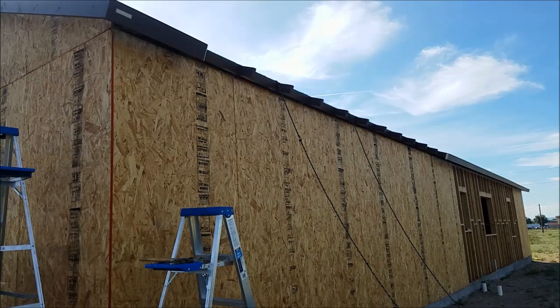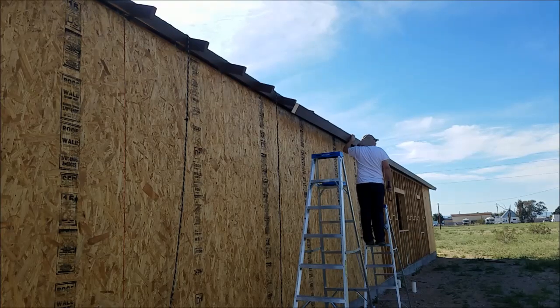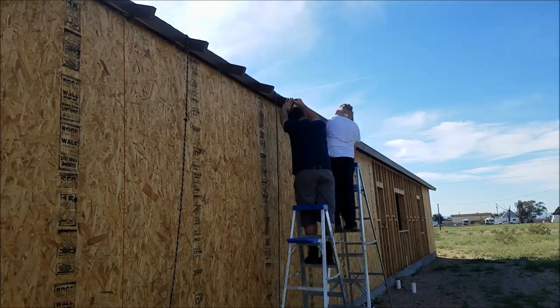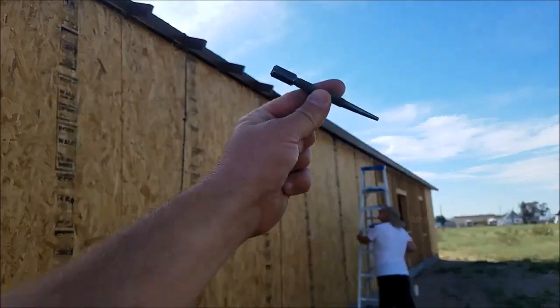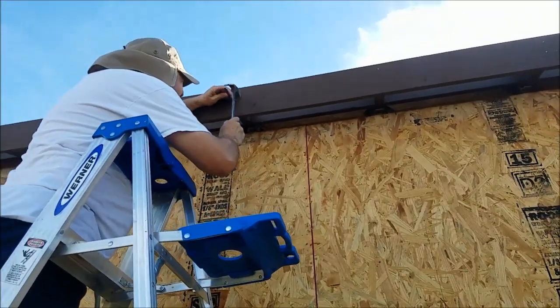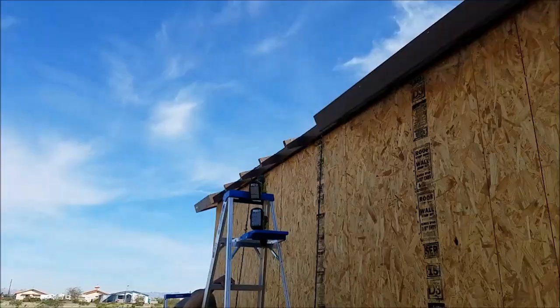This is not fun. This fascia board is actually quite difficult. We'll do what we can to make it as nice as we can. The finished nails all get set with this little nail set. Alright, one more to go.